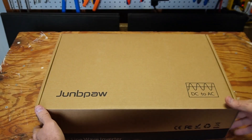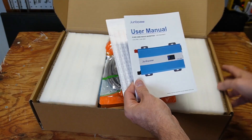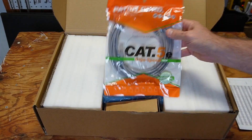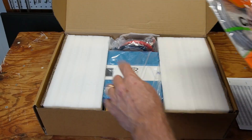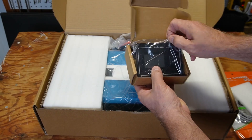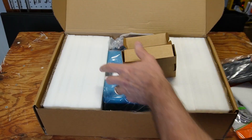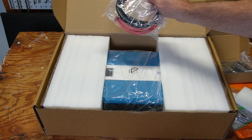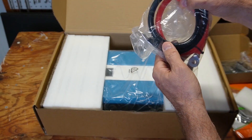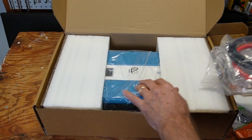Let's see what comes in the box. We have an owner's manual, a product overview with some specifications, and a Cat5e cable which I believe is 17 feet long. That connects from the inverter to the little remote control display. This company is Jungpow, and it also comes with battery cables — this one is 2 gauge, which is on the small side. I would probably want to use 2/0 at least with this size of inverter.